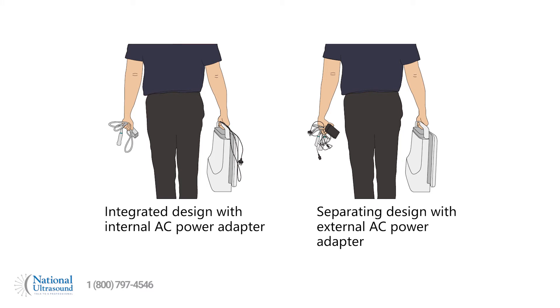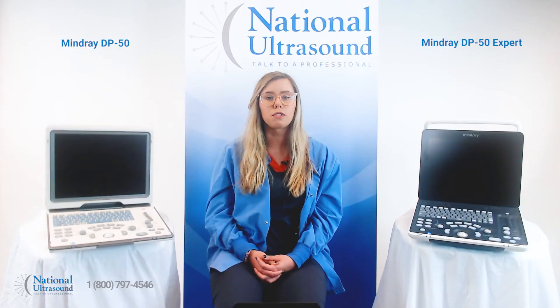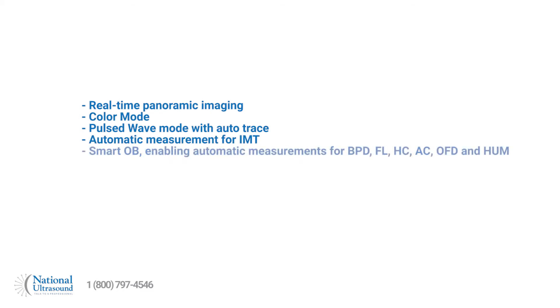New software options that were previously only available in the higher-range Mindray models are now included: real-time panoramic imaging, color mode, pulse wave mode with auto trace, and automatic measurement for intima-media thickness. Other new optional software features include Smart OB, enabling automatic measurements for BPD, FL, HC, AC, OFD, and HUM.